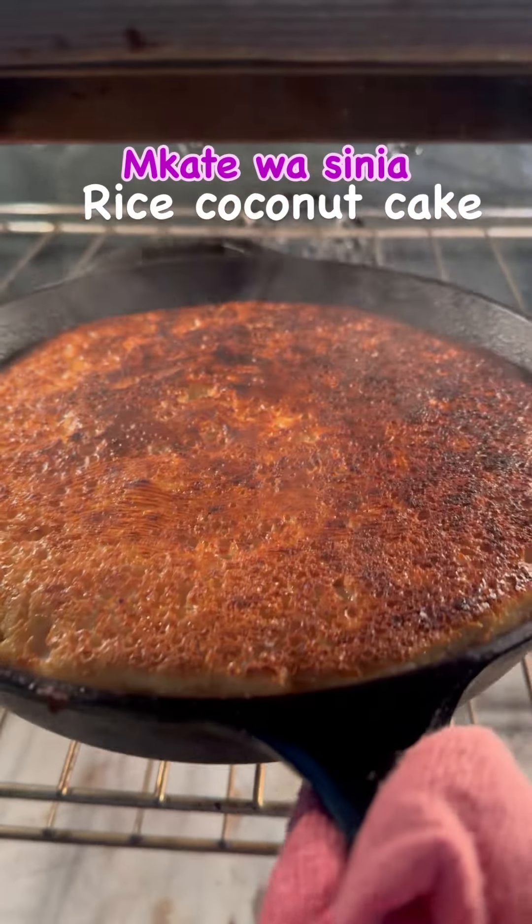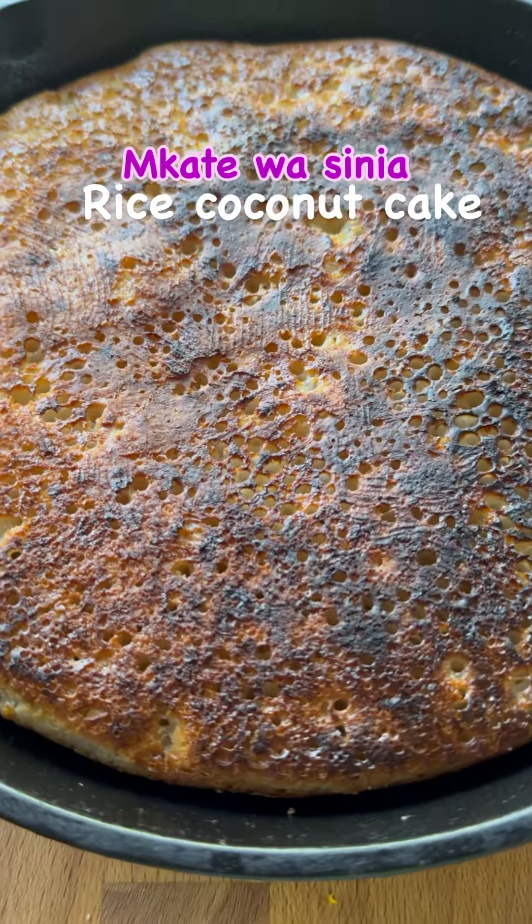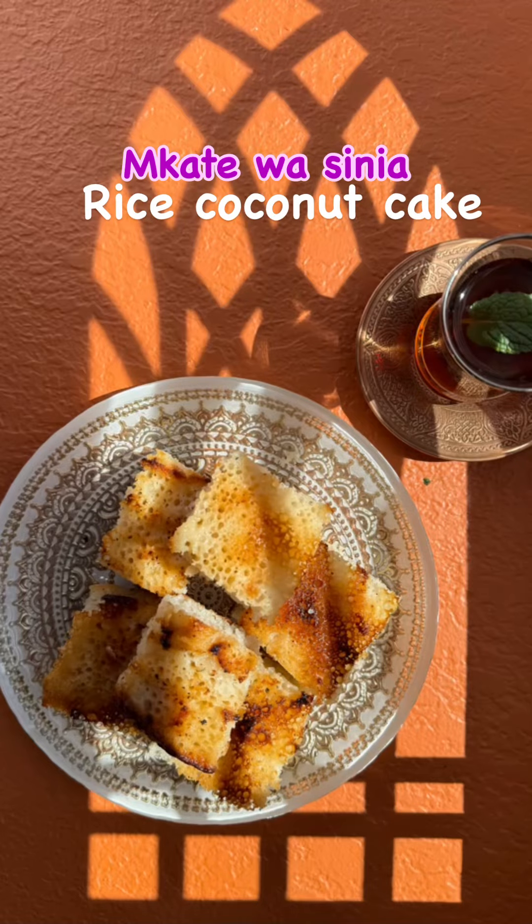Watch it closely. That's it — your cake is ready. You can enjoy it with a hot cup of tea for your suhoor. Enjoy!